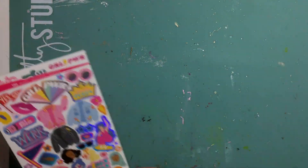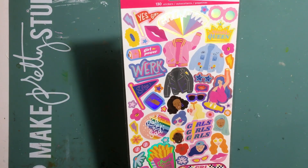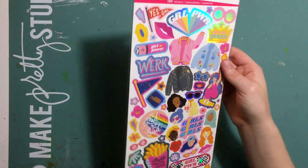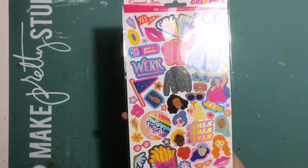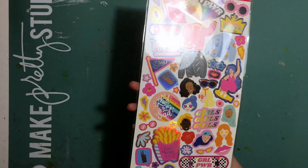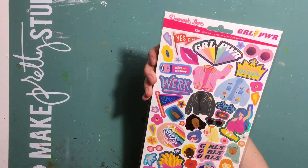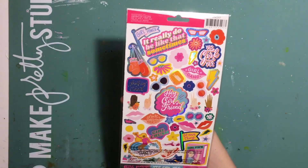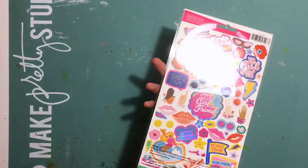Lastly in the main kit we have these cardstock stickers from Damask Love. It's a new designer that Emma's put a few bits in lately that I've not heard of before. This collection is all girl power and there's lots of girl power type icons — 'fries before guys', lots of faces and things like that. Very girly and empowering. It's not something I use an awful lot, those type of slogans, but the colours are very pretty and I'm sure I'll be able to make them work.